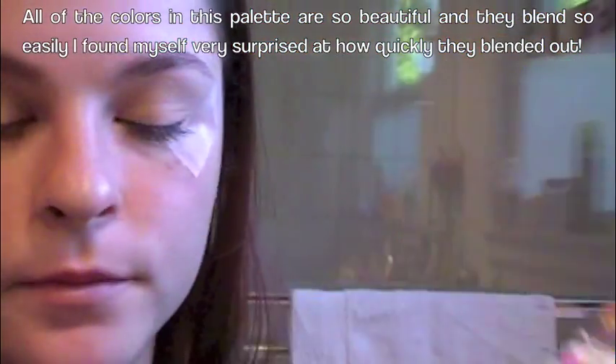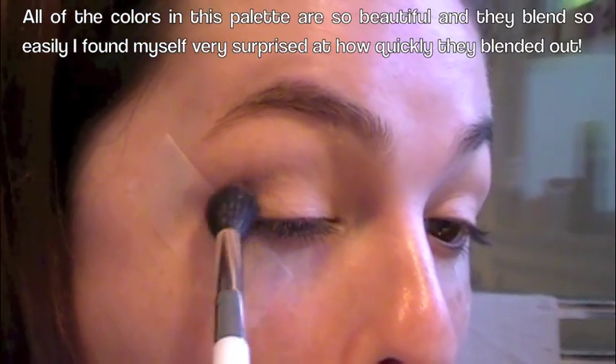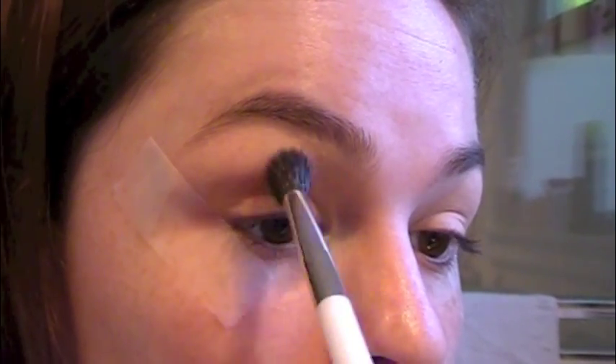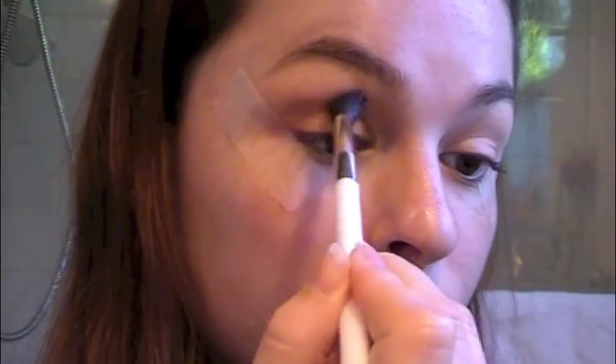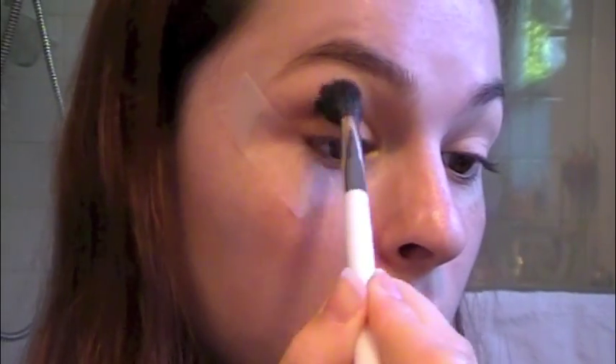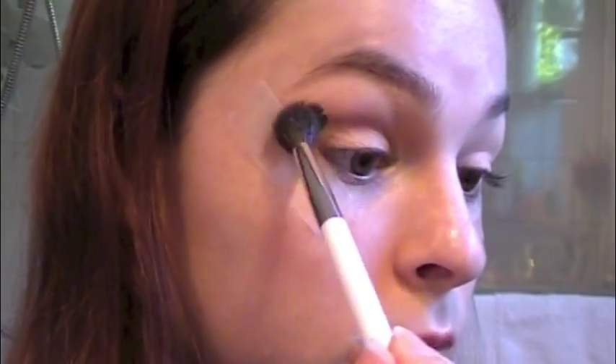Now I'm going to take Dusty Rose on my Sonia Kashuk 109 brush and I'm just going to buff that in the crease. Make sure it's all blended — you want to really blend this shade because this is our transition shade. And just going in with more of that to make it a little deeper.